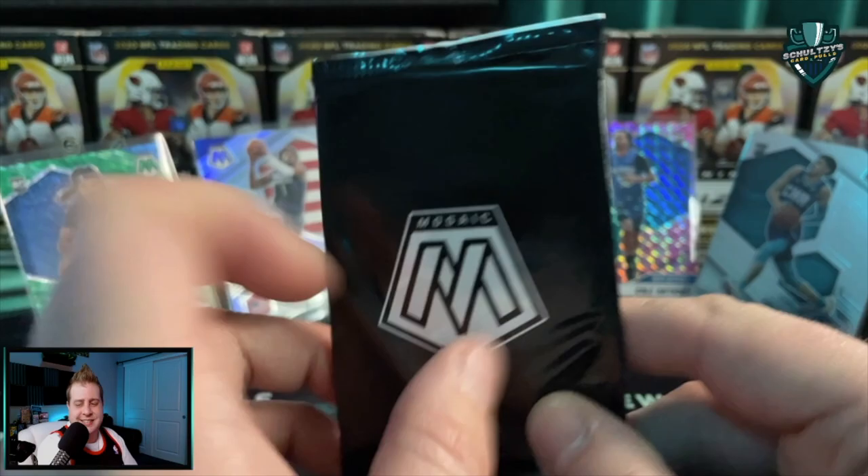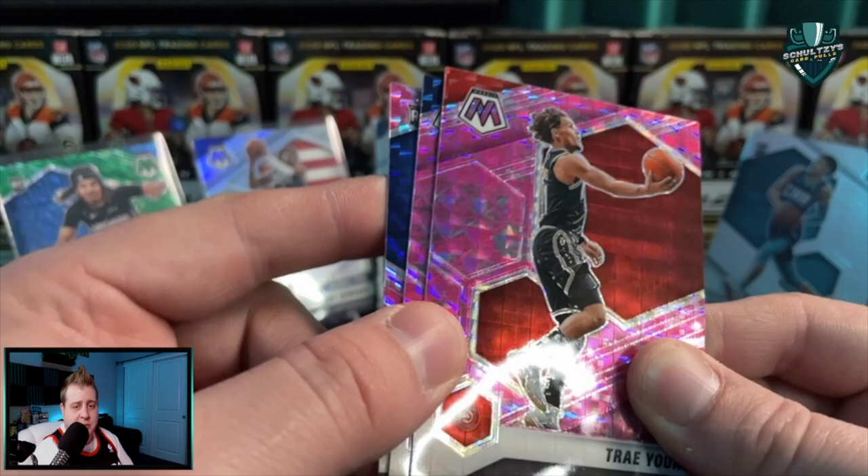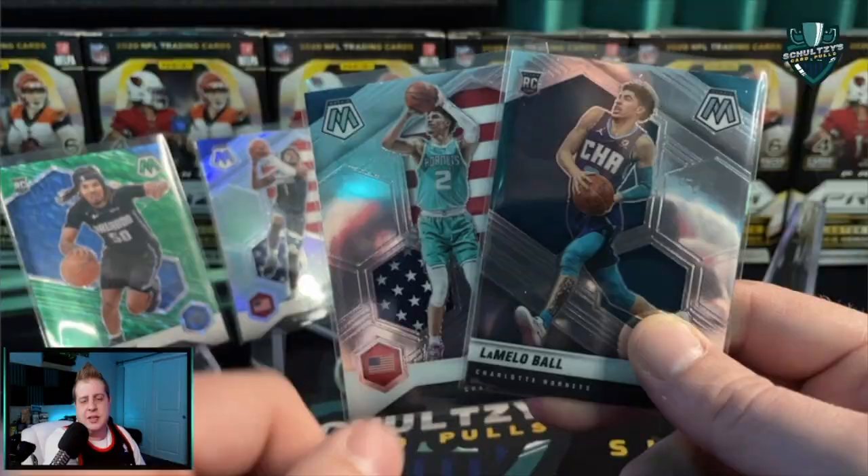Hopefully we get some last-pack mojo here. That might be blue - hold on. A Trae Young, then a Steven Adams - maybe a chance at an Ant here. Nope, it was blue but it's the wrong blue - it's Paul Reed for the 76ers.